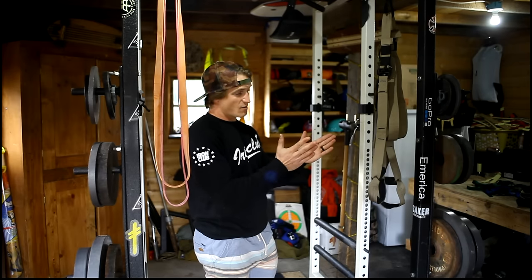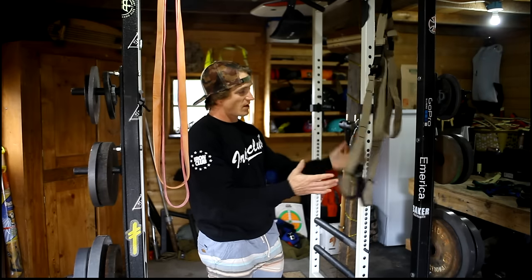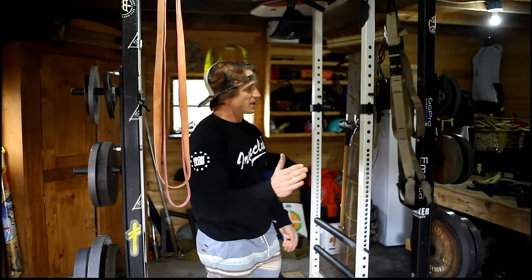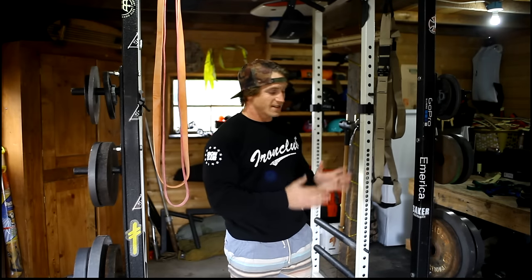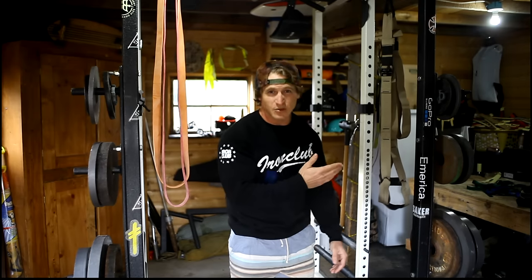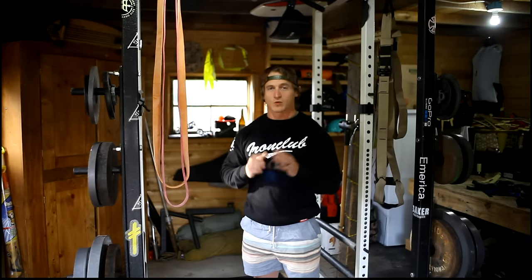Last up, and something I'd buy a million times over: the TRX suspension trainer. The amount of accessory options it adds to your training is huge — upper body, lower body, even leg curls, which are one of the hardest things to replicate in a home gym. It also handles abdominal training and conditioning work. You can pack it in a suitcase and stay fit while traveling. If it can get a Marine fit in the middle of the ocean, it's probably a good investment for your home gym.